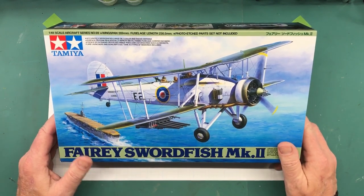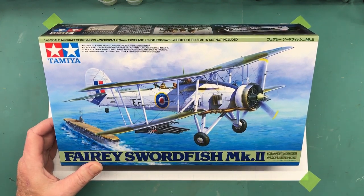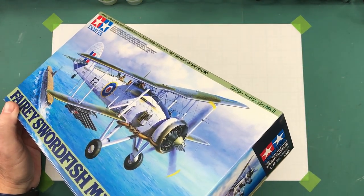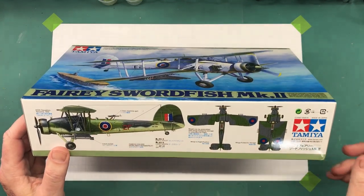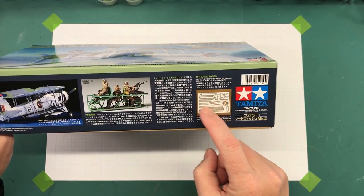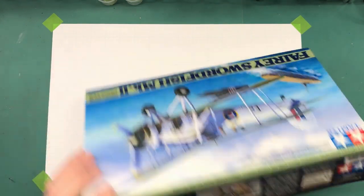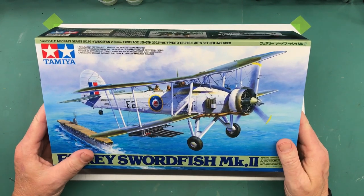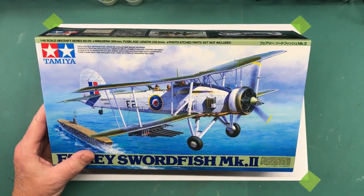Let's talk a little about the kit. It's the Tamiya 1/48 scale Fairey Swordfish Mark II, kit number 61099. It's a typical box with the color scheme on the side for the 818th Squadron out of Tanzania. It does come with three figures, which I think I'm going to use. Copyright 2007, so it's a fairly new kit, and from everything I've read and seen it's a really good one that goes together well in typical Tamiya fashion.